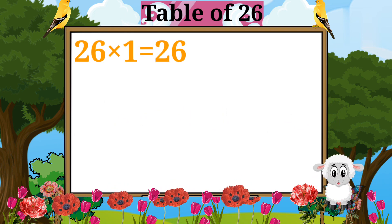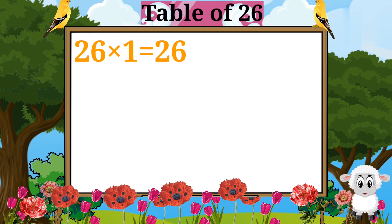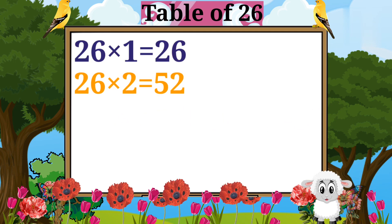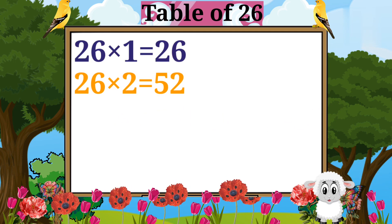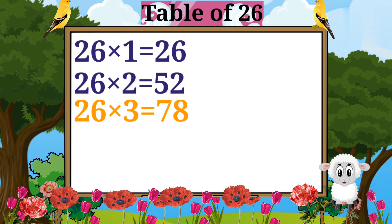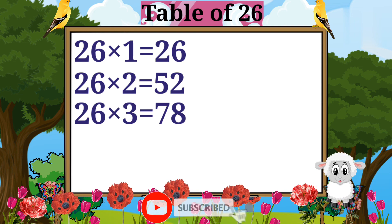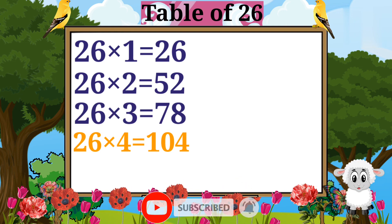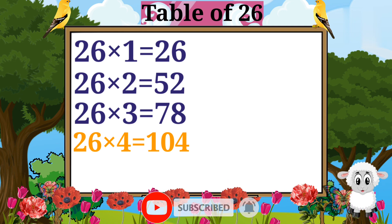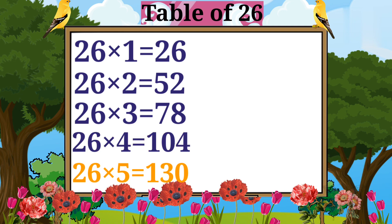26 ones are 26. 26 twos are 52. 26 threes are 78. 26 fours are 104. 26 fives are 130.